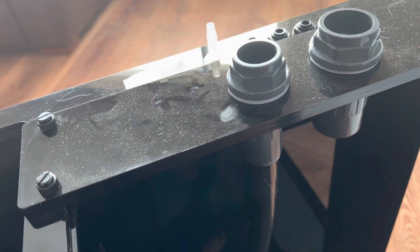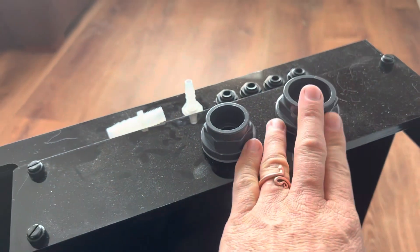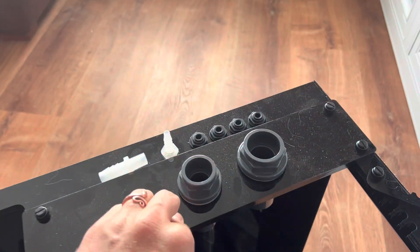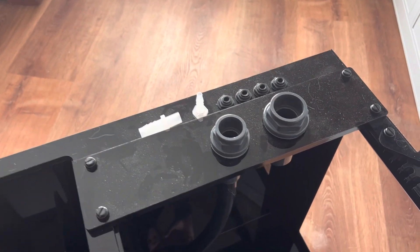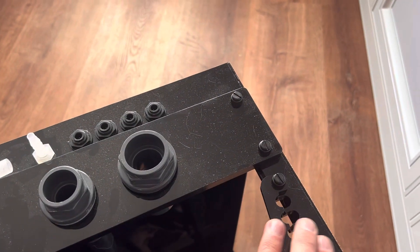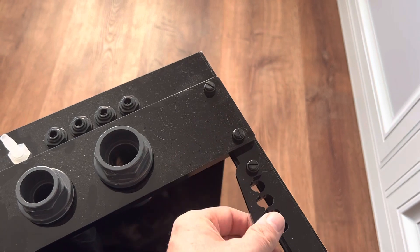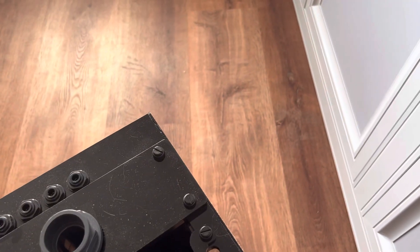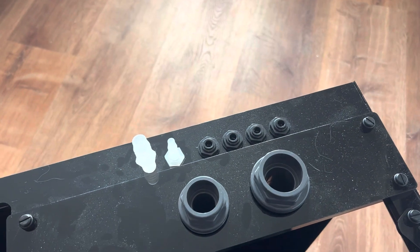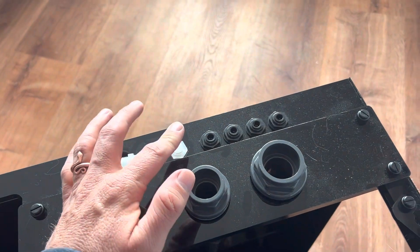One thing to note: the return is three-quarter inch, while both main drains are one inch. I kind of wish they'd just done one inch all around for simplicity with plumbing parts, but that's fine. In the back you have dosing tube holders as well as cord management — they just screw down and clamp onto your cords. It also comes with two different sizes for your ATO return. I'll probably not use that since I'm using an AVAST ATO.